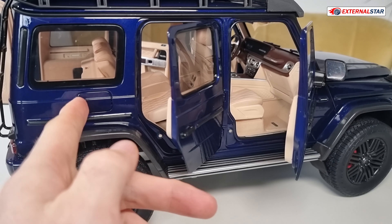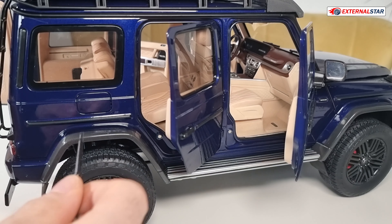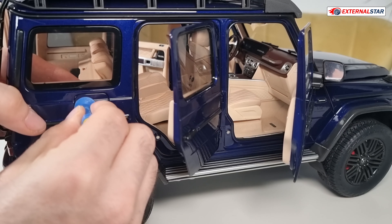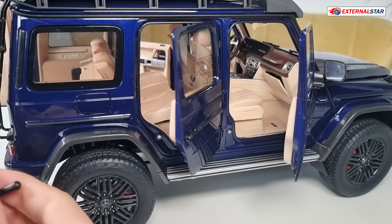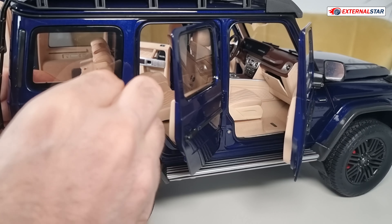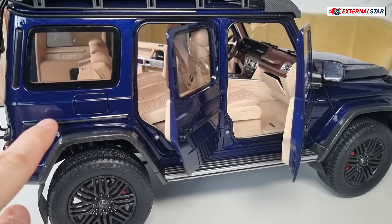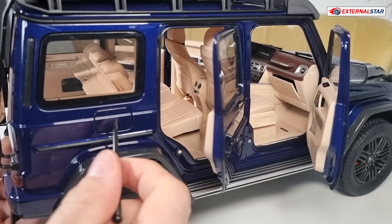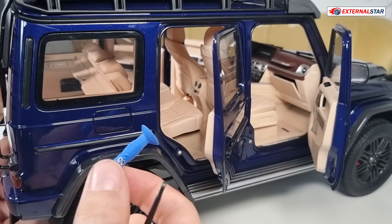Now we have here the gas door, and I'm not sure if I can open this, but I think I can. My door opening tool is not working. I'm unable to do that. Maybe one more attempt — I'm sure that this is a separate piece, so definitely there is something... No, maybe you can't do that. It looks like you can, but maybe you can't. Let me know in the comments if you also have this model and if you managed to open the gas door, because even with my door opening tool I'm not able to open that.